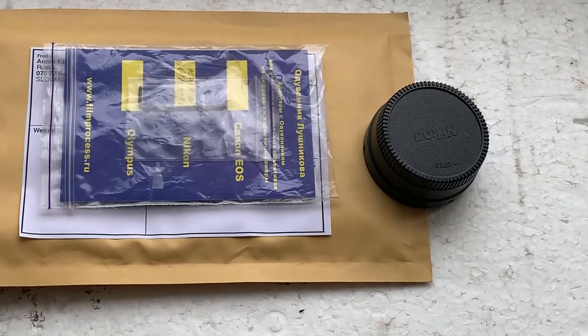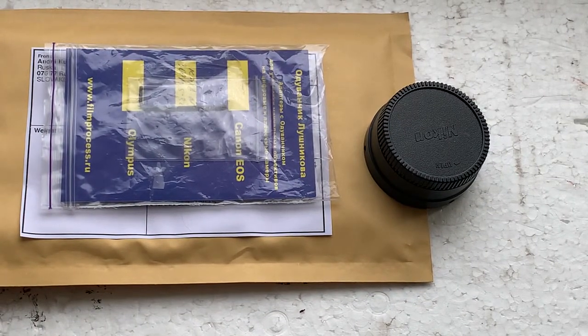Now I'll package your adapter and send it to you today from Slovakia. Thank you for your purchase and thank you for your attention.